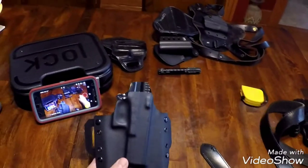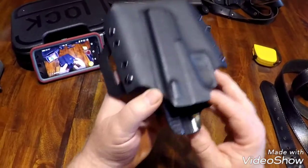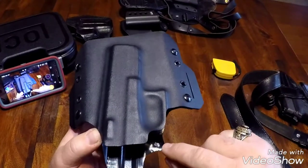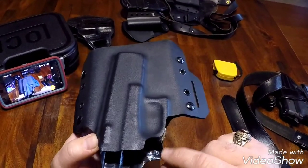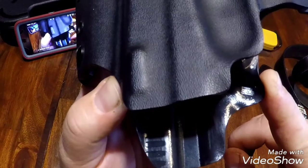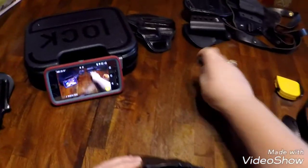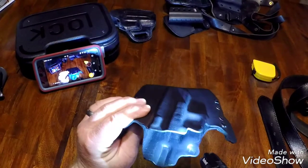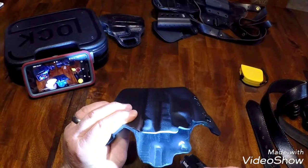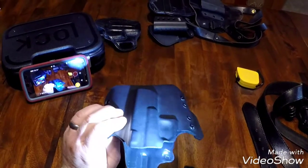Another thing I really noticed on this was the attention to detail. You can see there are even the slide serrations formed into it, and even the serrations for the magazine release. I know the lighting doesn't really do it justice, but the attention to detail is really nice. Every little curvature of the pistol has been formed to fit in this holster.